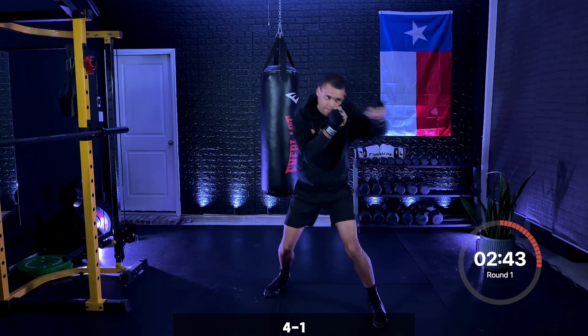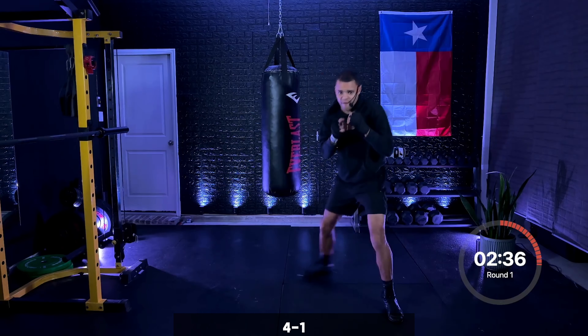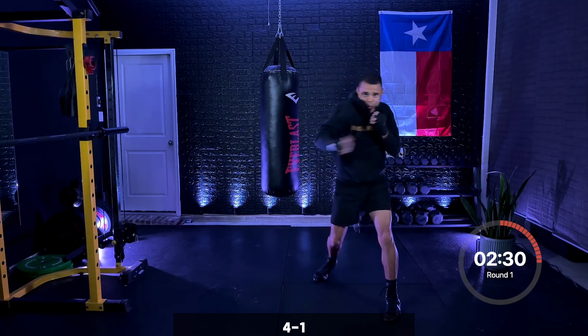Keep it working. Rotating on that four, pushing off the back foot on that one. Hook, jab, keep it working. Five seconds — three, two, one.